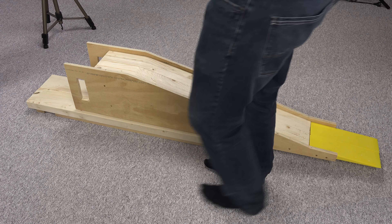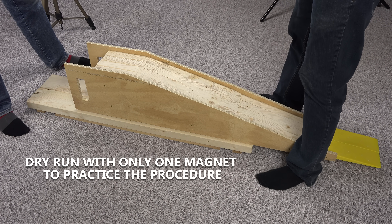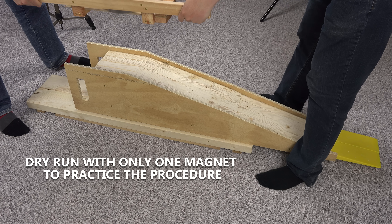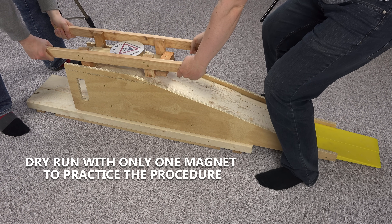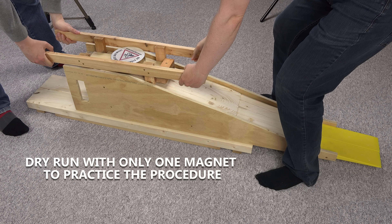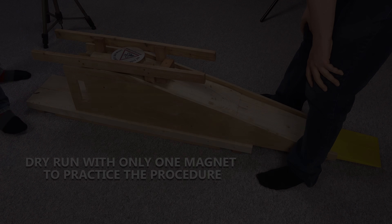So far it's been a one-man project to combine my magnets — not this time. I know my limits and have called in a secret helper. He has absolutely no experience handling powerful magnets, but will more than double our forces in men versus magnets. After some practice it is time for the real deal.